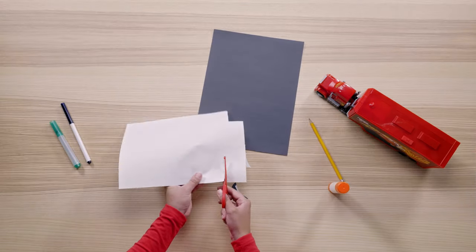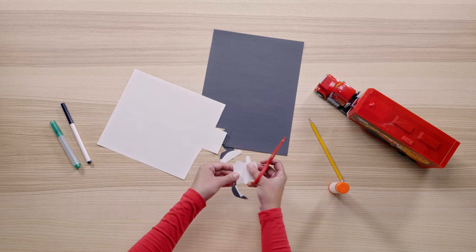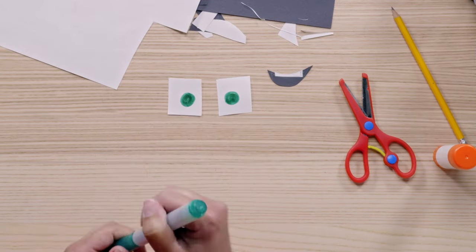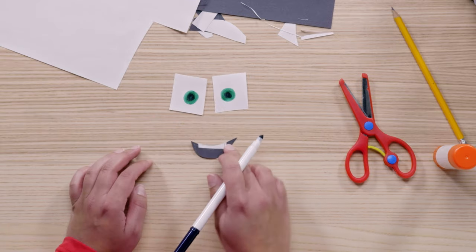Now we make Mac's eyes. Make sure his eyes stay open and he's not snoozing on the road. Cut out two squares from white paper. Now, with your green marker, take each of your squares and make a circle about the size of a dime. And with your black marker, add his pupils.